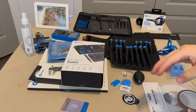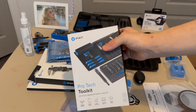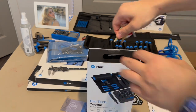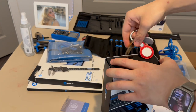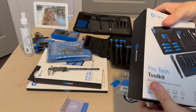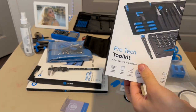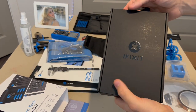The one thing I've been waiting for most is the iFixit Pro-Tech Toolkit. Using a key to cut the tape, I get it open. There's the toolkit neatly packed inside, along with an owner's guide and some more iFixit stickers.